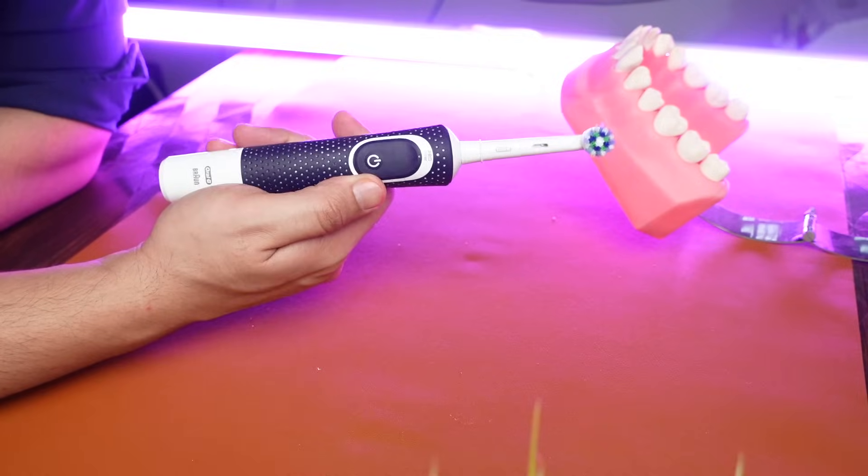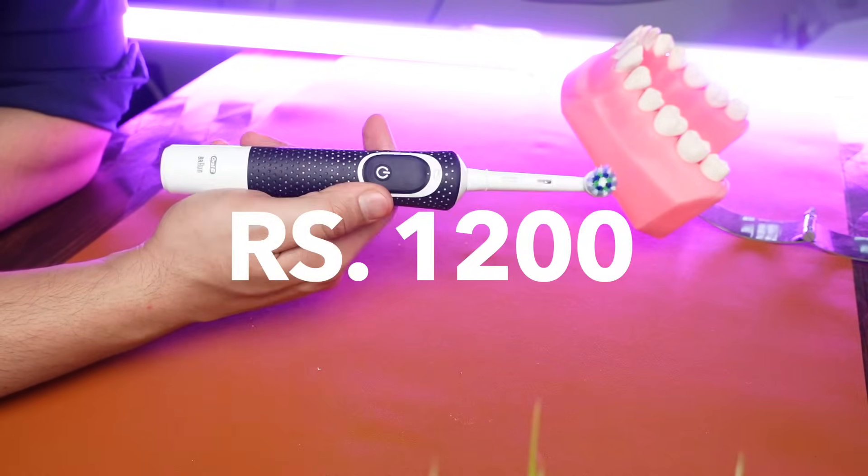Factor 5 — Price: the sonic toothbrushes in India start for around Rs. 500 in the Indian market and the Oral-B rotating ones start around Rs. 1,200. Also, the replacement heads are quite cheaper for the sonic electric toothbrushes.